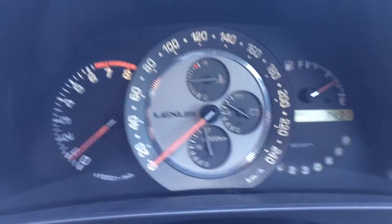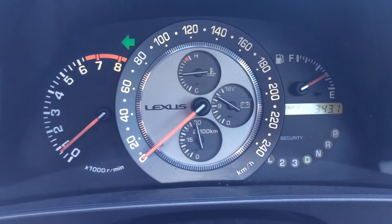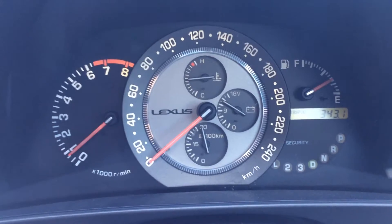Alright, so I've removed the ACIS according to my earlier videos. This is just going to be accelerating in drive — nothing fancy, no traction or power mode or anything like that.